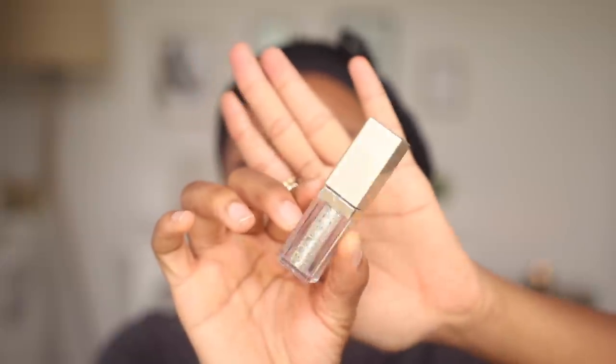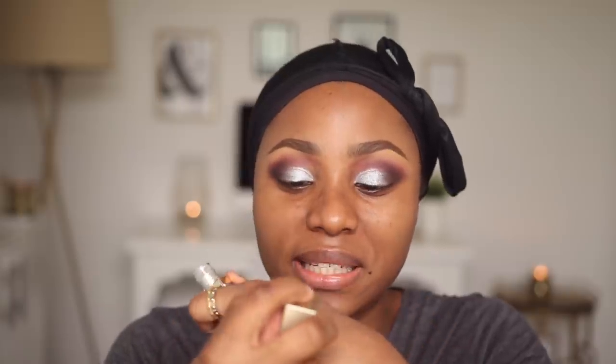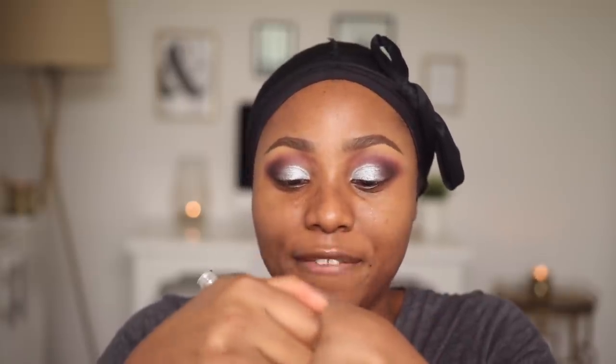I'm going to use my Stila Magnificent Metals Liquid Eyeshadow in Diamond Dust. The silver eyeshadow on my lid looks okay but I feel it needs some extra pizzazz. I'm going to apply just a little bit on my arm and then go in with my finger and tap it all over the silver.